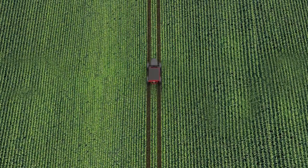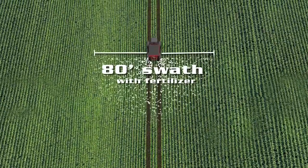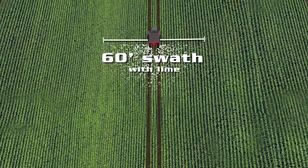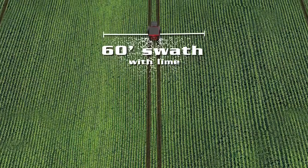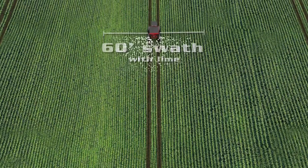Reduce your operating costs with MagnaSpread's true swath and driving interval. Apply fertilizer at 80 feet or more and apply lime up to 60 feet with little to no overlap. This wide driving interval reduces your time in the field, fuel use, overall compaction, and cuts back on tractor hours.